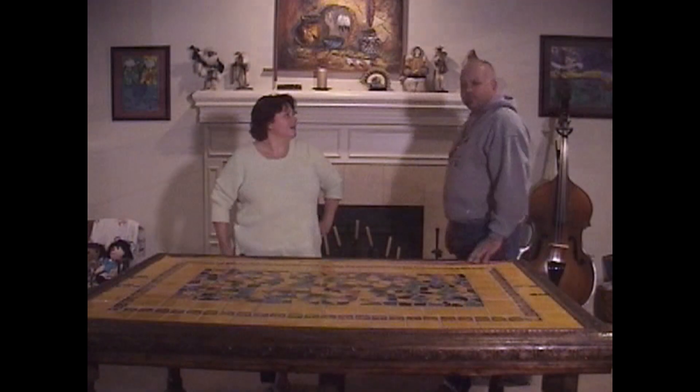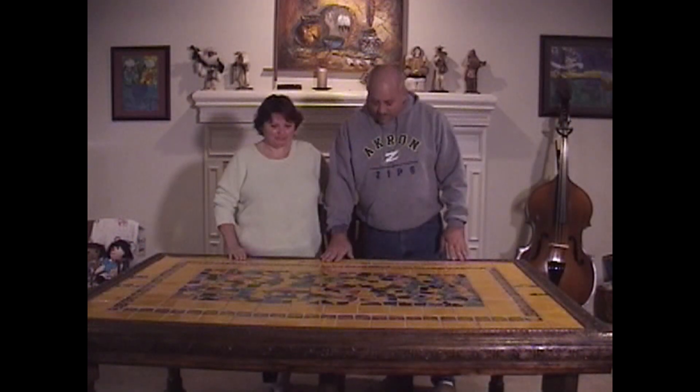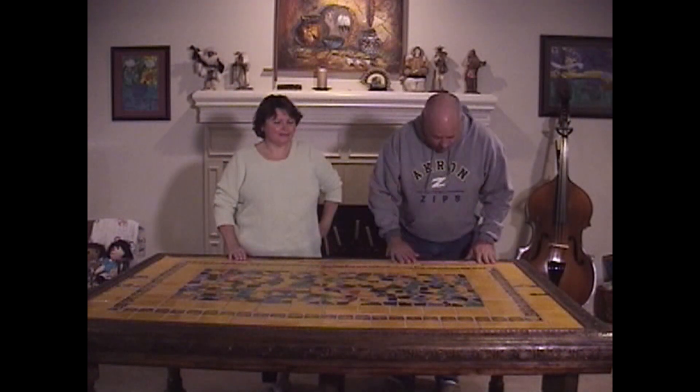And here we are. It's done. Not bad. It looks really cool.